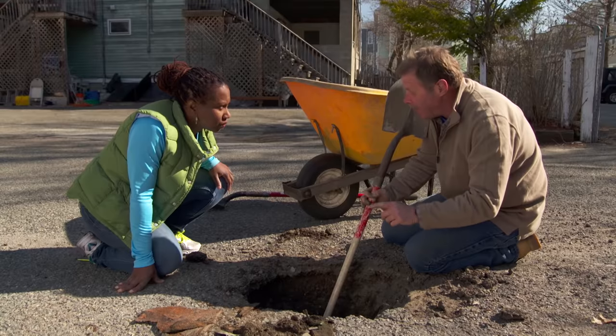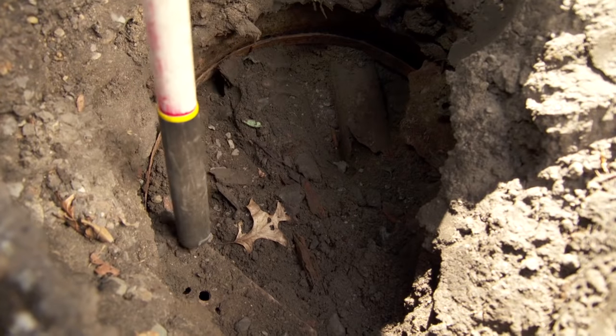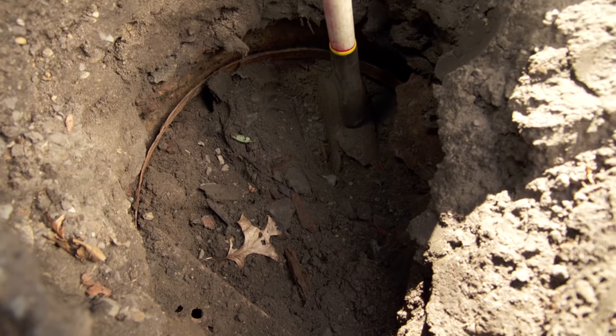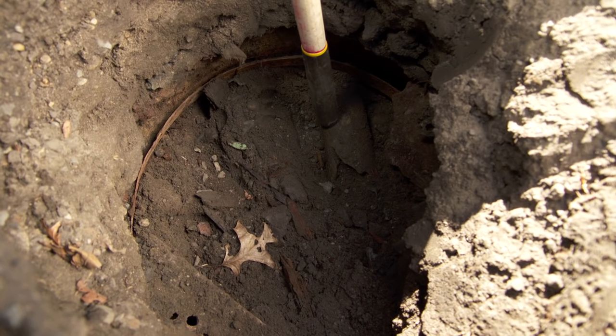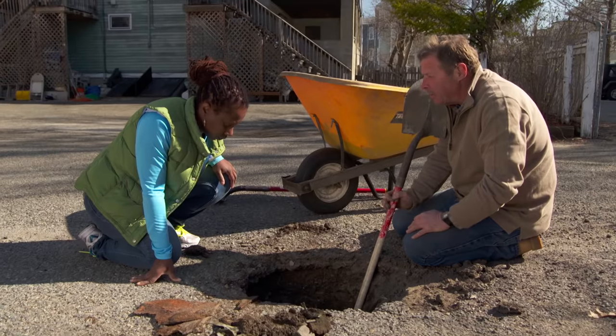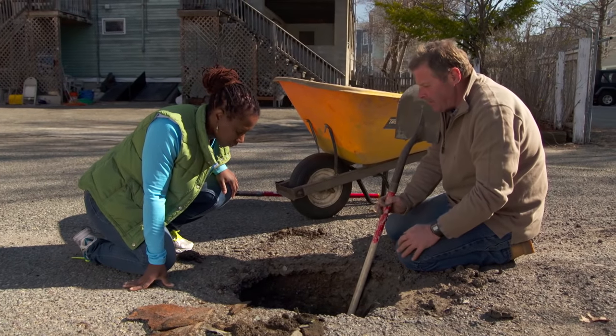I think they did it to act as a dry well, because if you look over here, there's a drain with holes in it where the water would have come in, and over here is a pipe. So it was a dry well for this area that got buried. It's rotted and settled down, so we've got to dig out some more. Grab your shovel.